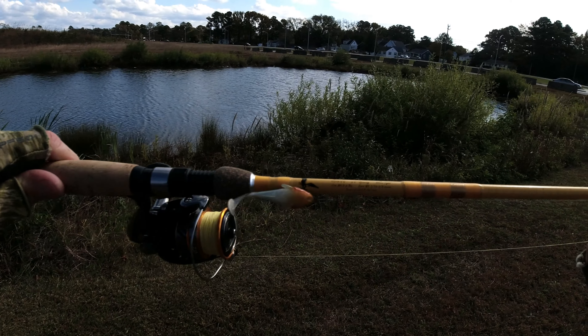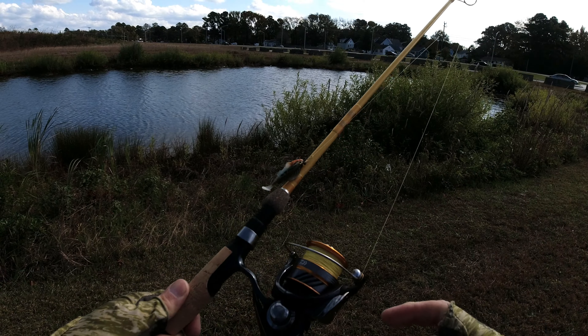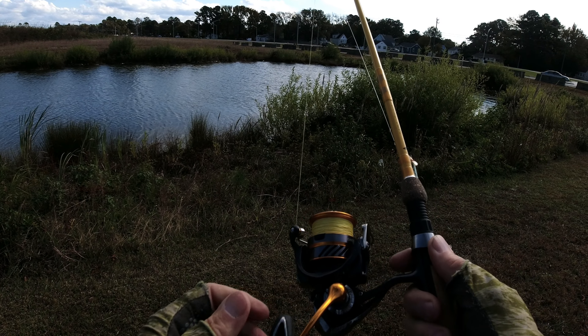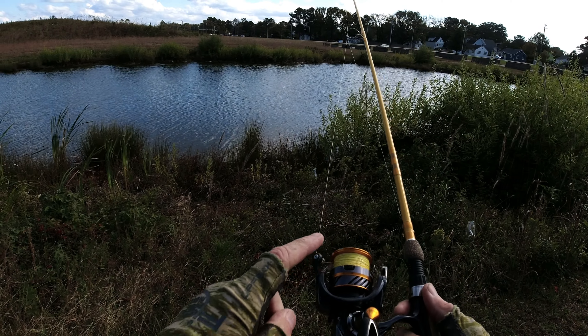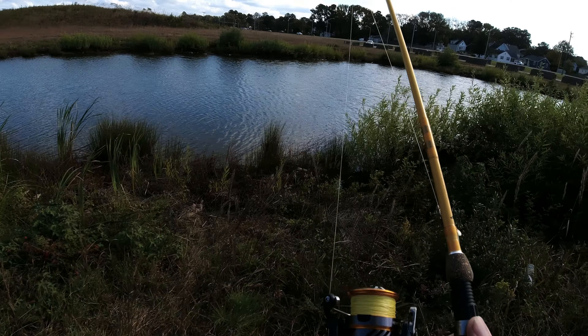I went and got one of these Eagle Claw Featherlite spinning rods to match my Eagle Claw Featherlite fly rod. This is a six foot six two-piece ultralight. I stuck a Daiwa Revros on here. It's probably got 15 or 20 pound braid — it was a reel I had from one of my other rods and I just stuck it on here because I thought that yellow looked mighty slick.